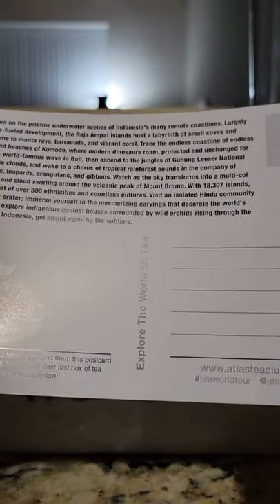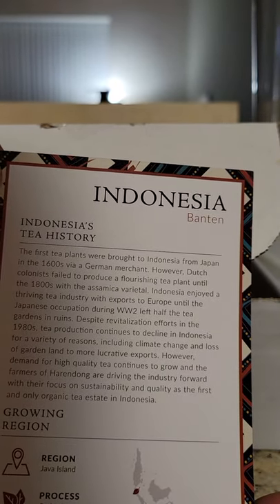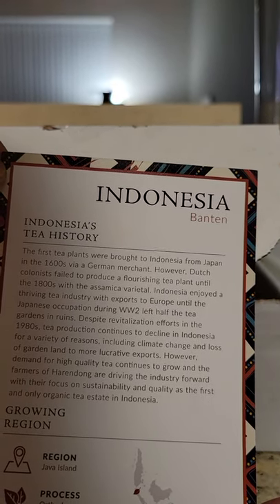They also included some notes on their types of teas, and then — what is this — the history of Indonesia's tea and the process and everything. Really cool!